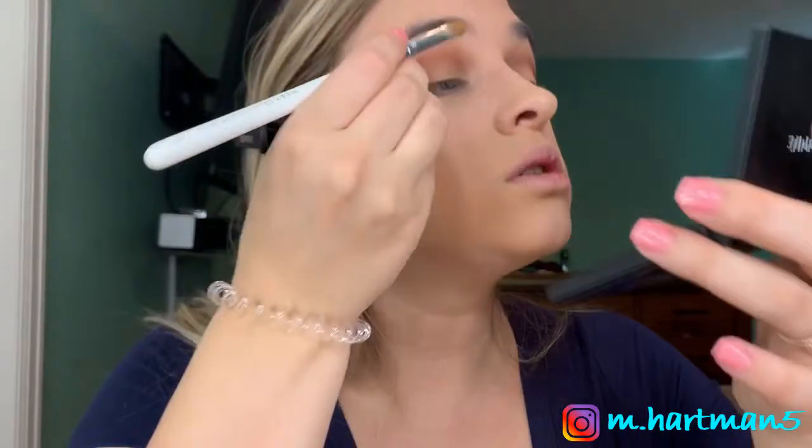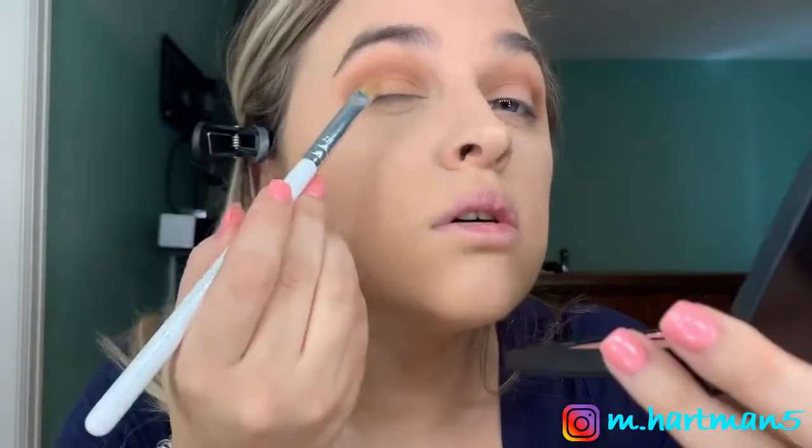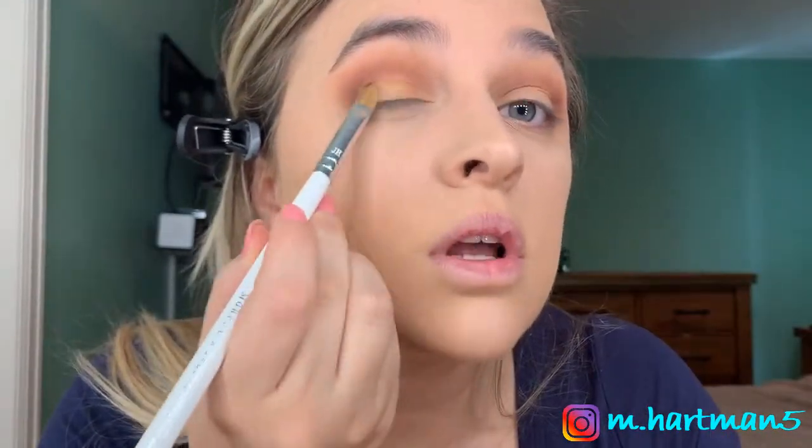Without wetting the brush, there's not a ton of payoff at all — you can see there's basically no payoff. So we're going to wet the brush and see what it looks like on the other side. I'm using some MAC Fix Plus to wet the brush; you can use water or any setting spray you have.